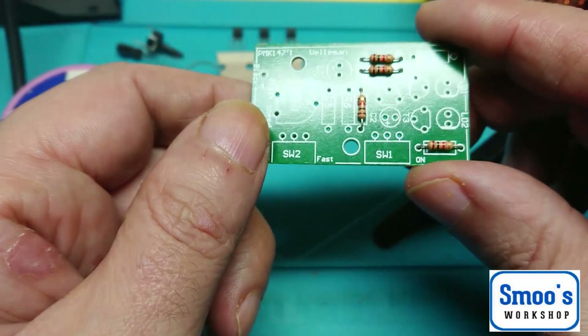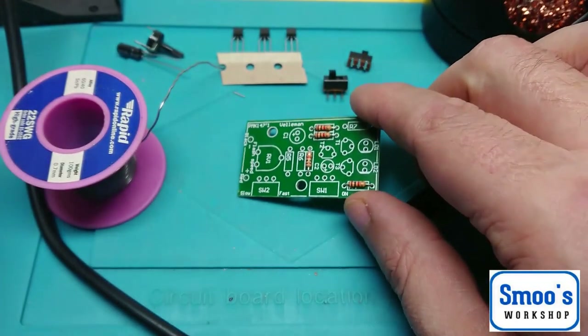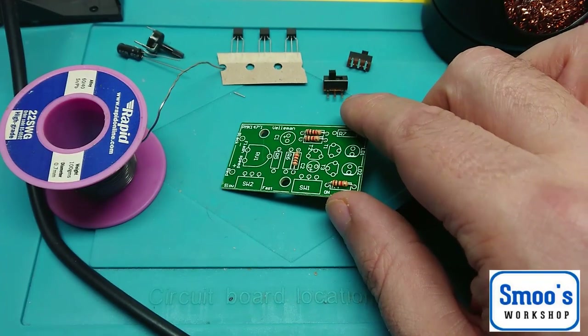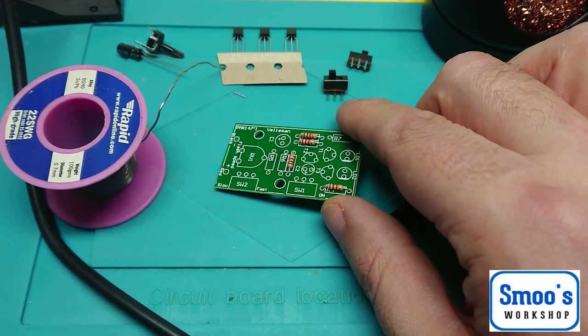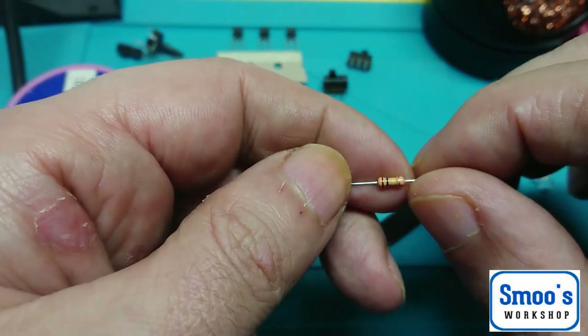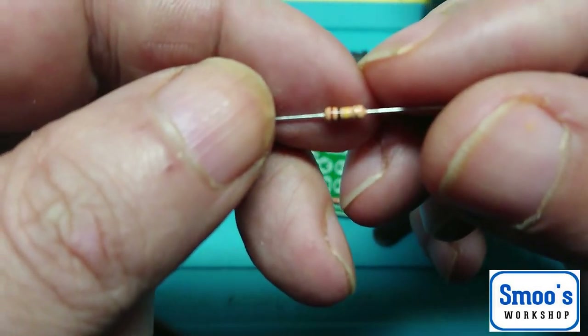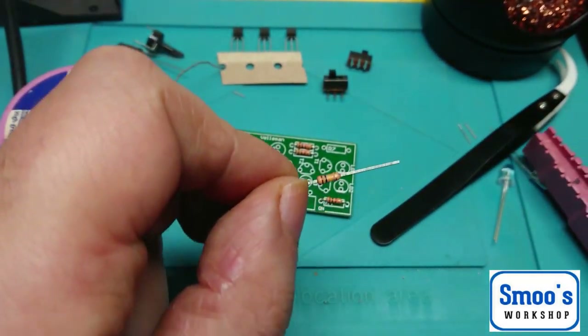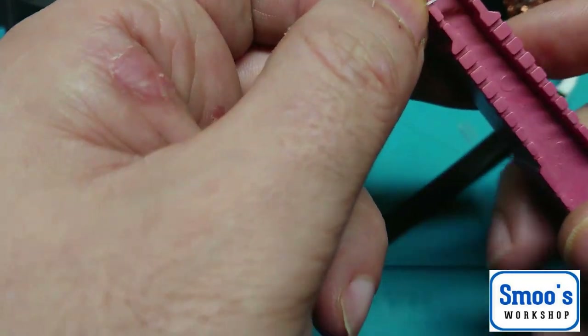So that's those resistors done. The next one I want is R5, which is 100K — brown, black and yellow. You can't really make out the yellow but it is brown, black and yellow. So that's R5 — let's bend this one over. I find this all very therapeutic; I love soldering and making things, especially if you're going to be putting them in a model kit and they'll have a purpose.